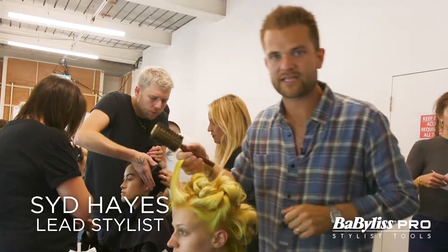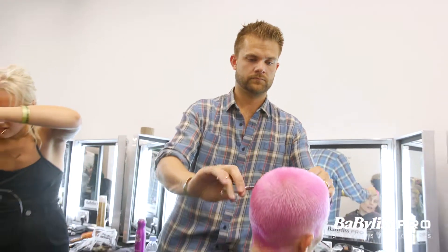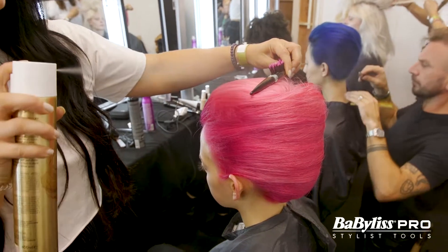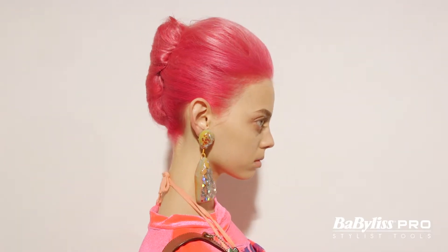Hi, I'm Sid Hayes and we are backstage at Matty Boven. As you can see, all the girls' hair is really, really bright — big, bold colors. The inspiration for this show at Matty Boven is these beautiful old lady beehives.